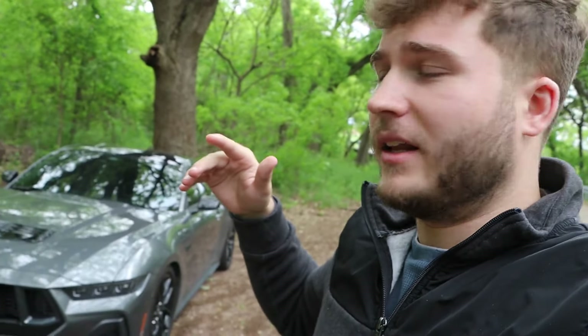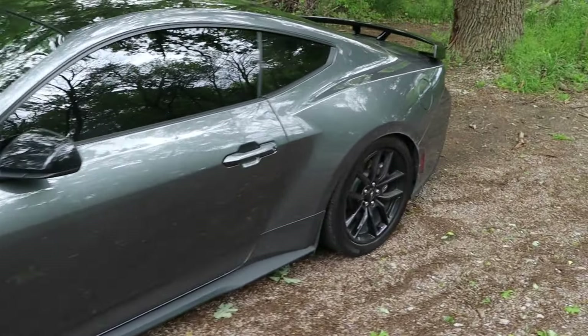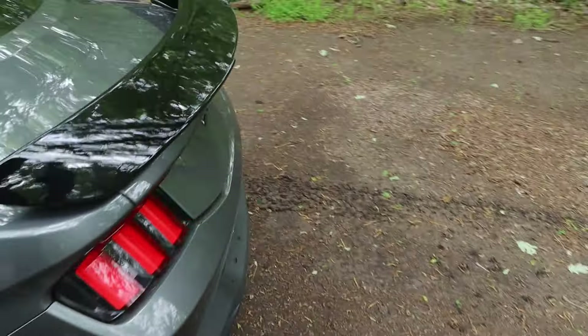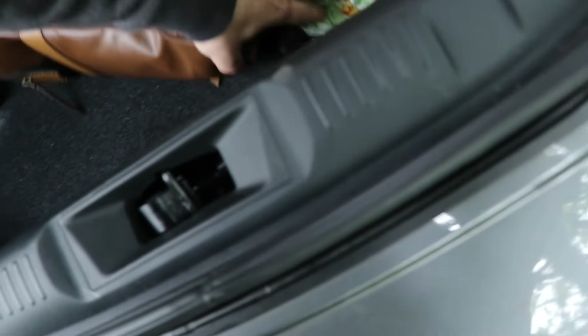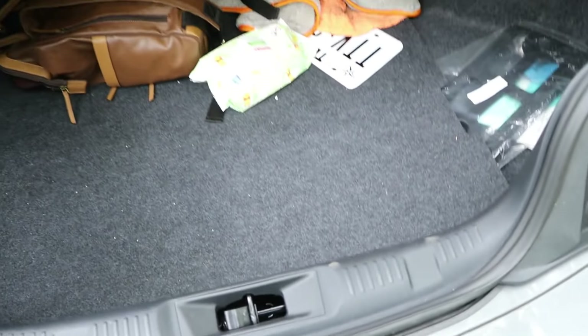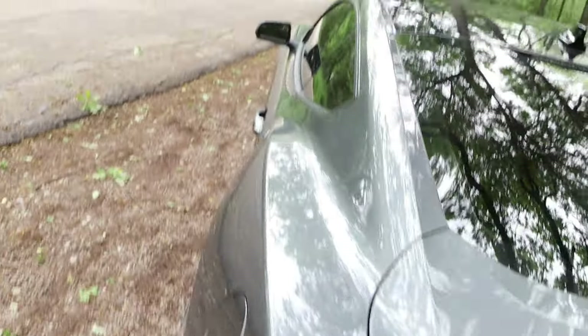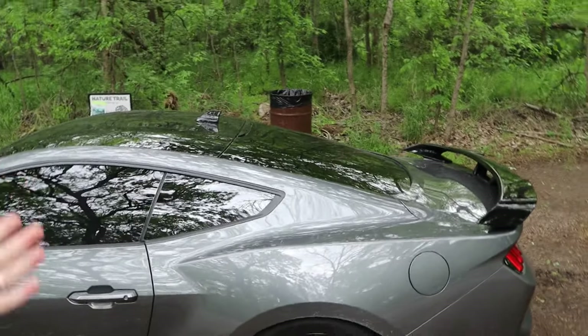Starting off with number five: weight reduction. On a lot of these cars — I'll walk to the trunk right now — they come with a spare tire. It's a little muddy and I got the Jordans out, but whatever. A lot of these come with a spare tire which sits right here; as you can see, I've already taken mine out. Anytime you're going racing or going for personal records at the drag strip or track, lose as much weight as possible.